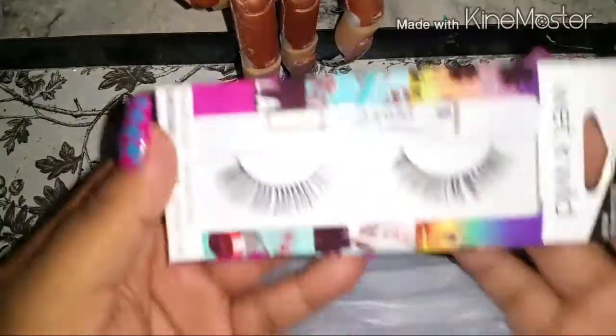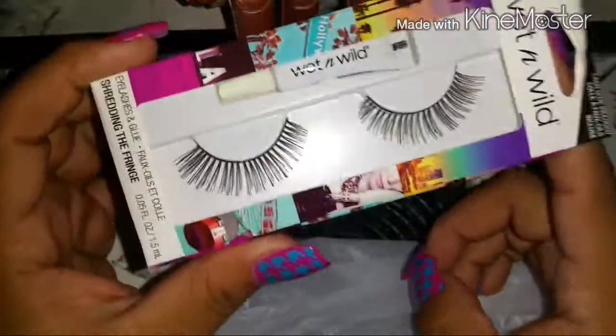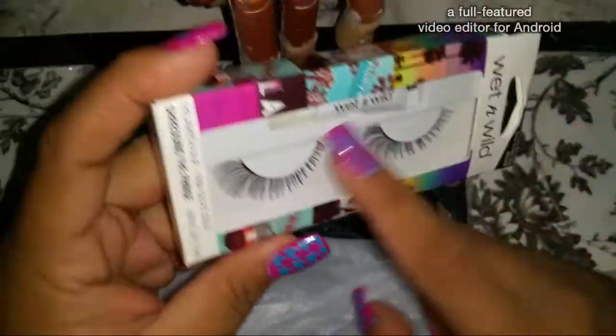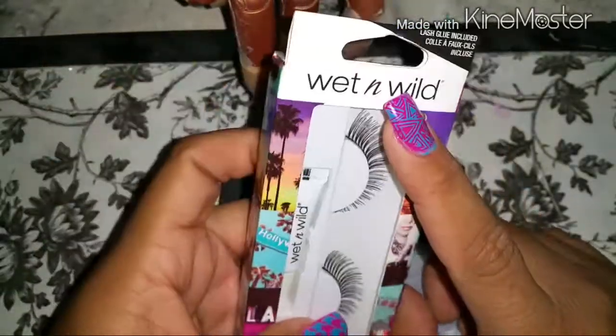I also picked up some Wet and Wild lashes at Dollar Tree. I bought two, so one I already put away and I'm keeping this one out. This one is going in the giveaway, and it also comes with lash glue.